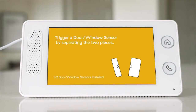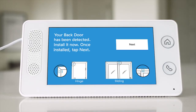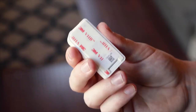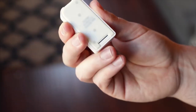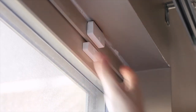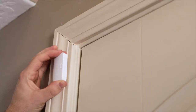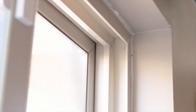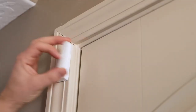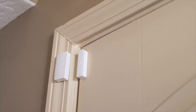Let's move on to the door and window sensors. Separate the sensor and the magnet and the panel will prompt you how to mount it. Clean the molding and door of any dirt or residue. Remove the adhesive backing and place the sensor on the door frame, pressing firmly for 30 seconds. Now place the magnet on the door within 1 inch of the sensor. Remember to leave space for the door to open and close without making contact with the sensor. Place the sensor towards the top of the door for best results.